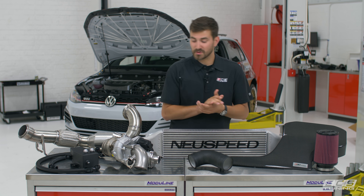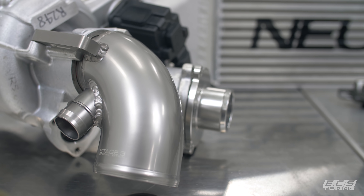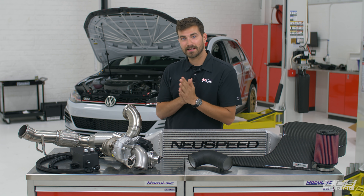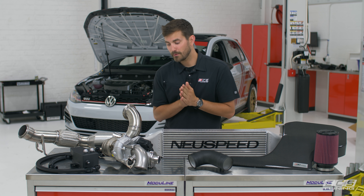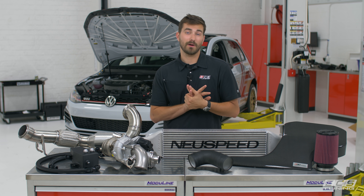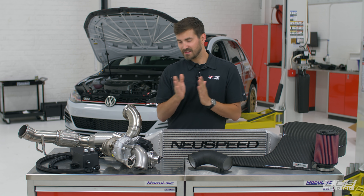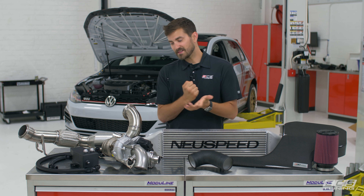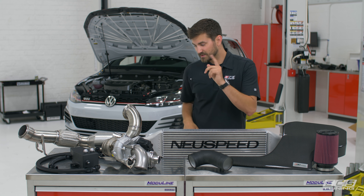It comes with their turbo muffler delete and their turbo inlet pipe, which are very nice looking and work very well with it. With this little snail here we intend to make — I'd like to see 450 at the crank. I'd be happy if we're above 400 at the wheels. So that's the goal, and we've got a lot of other stuff going on so I think we'll be able to hit that pretty reasonably.